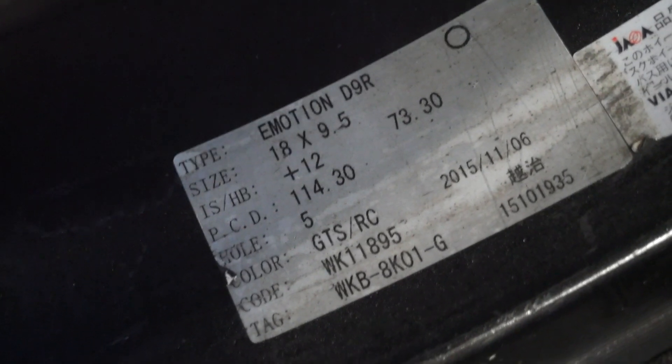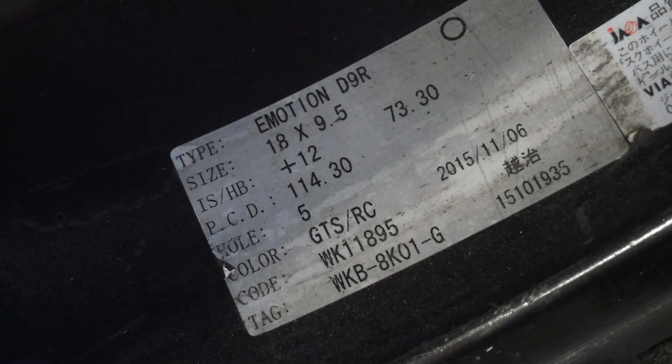The specs: Work Emotion D9Rs, 18x9.5, +12 PCD. Let's take one or two wheels off and have a look.